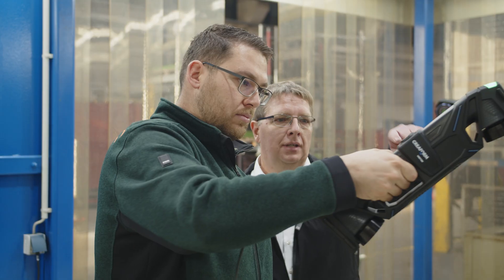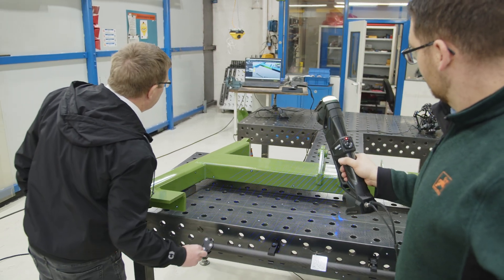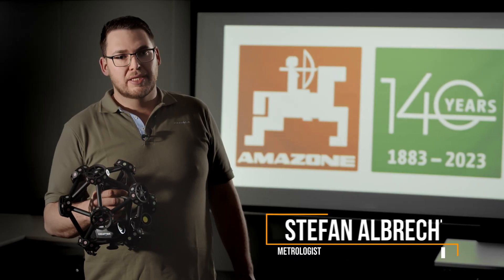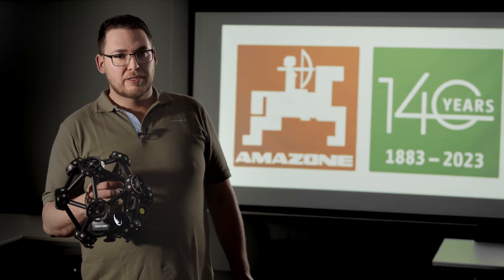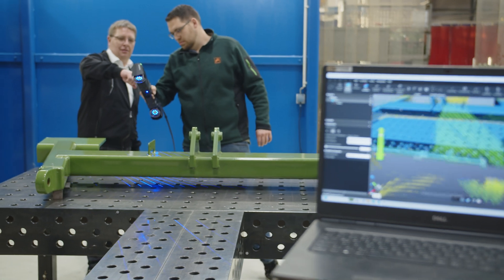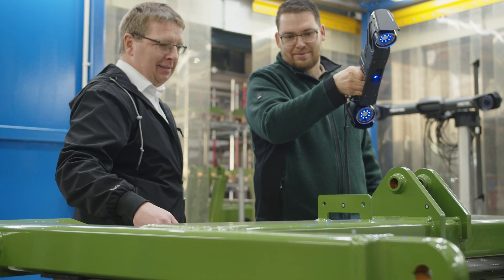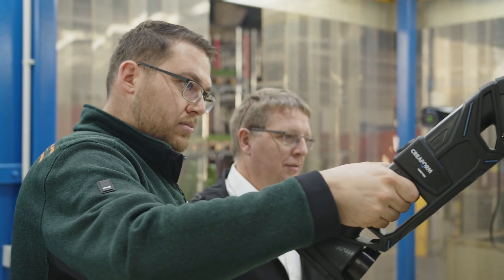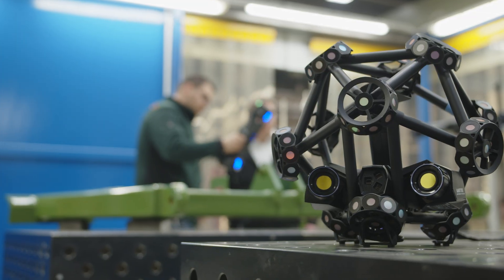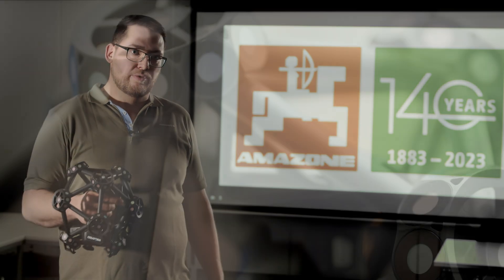We at Amazona are impressed with Creaform's solution because of its speed in measuring large assemblies, the simplicity of the system, and its robustness. Furthermore, it has become part of our daily work to utilize components in initial sampling and incoming inspection, as well as in production controls. Compared to our old system, we have become significantly faster. In the future, we'll also be equipped with larger random checks in order to respond to the challenges of production. For us, the future lies in the use of the Metroscan 3D from Creaform.